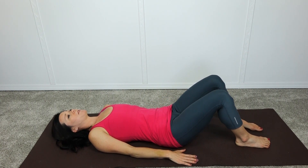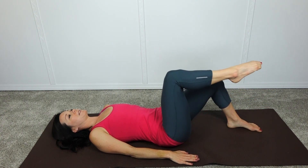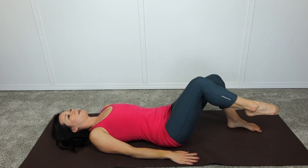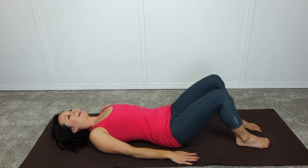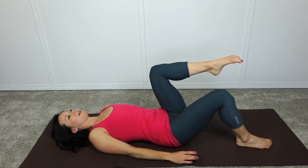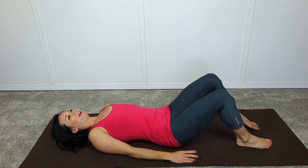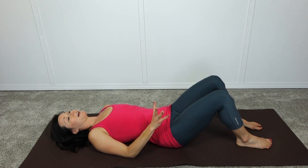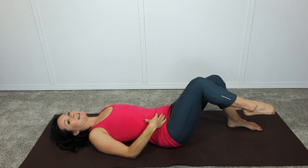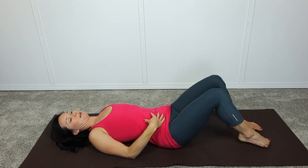Inhale, exhale, contract pelvic floor and abdominals, lift the leg, lower it with control, inhale relax. Exhale, contract, lift the opposite leg, set it down. Inhale relax, exhale, engage the Kegel and lift, set it back down — aiming for 10 on each side.